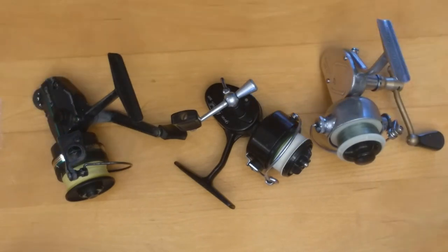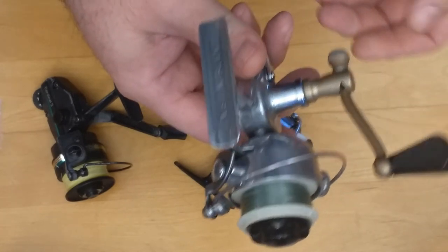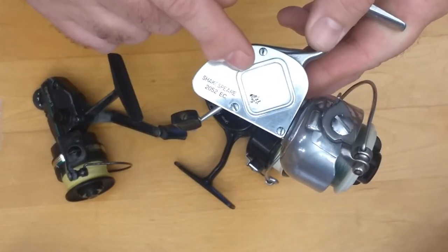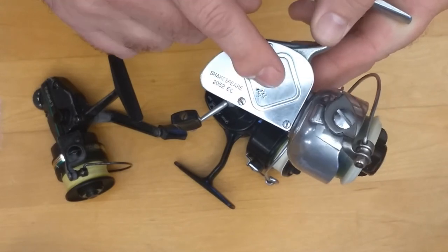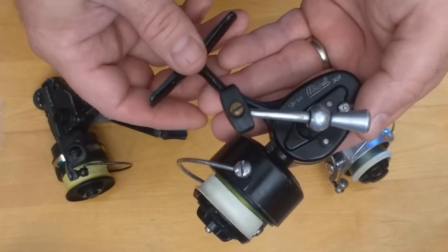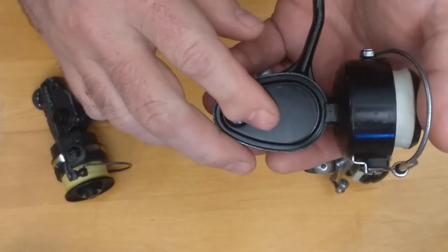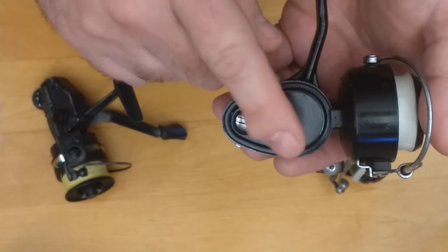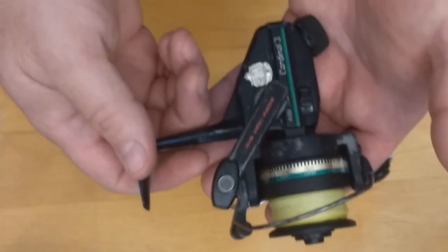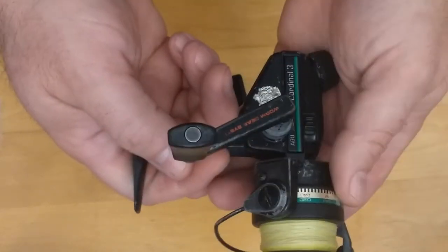By the way — if you're a righty or a lefty on your retrieve, the most common vintage reels are set up for a right-handed person who retrieves with their left hand. If you retrieve with your right hand, you have to look for a specific model made for right-side retrieve. For example, the Mitchell 308 is for right-handed people; they made one called a 309 that was the mirror opposite, with the crank handle on the other side.